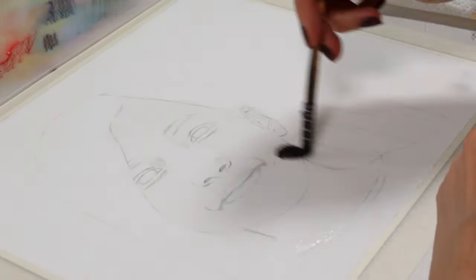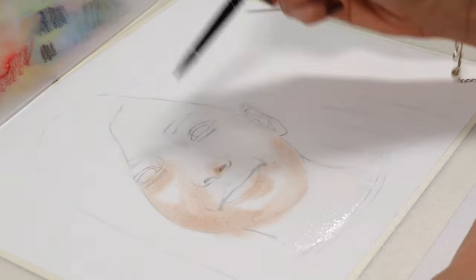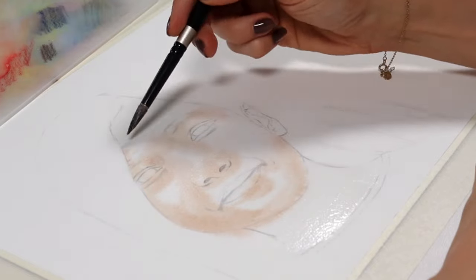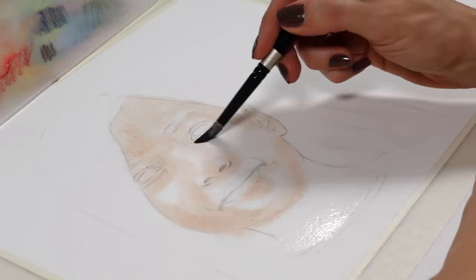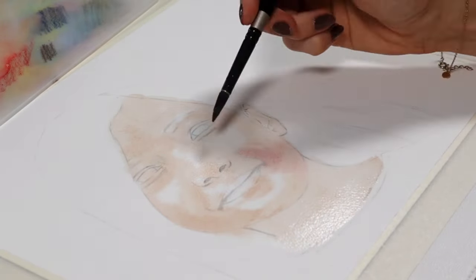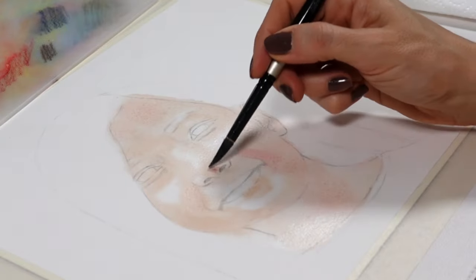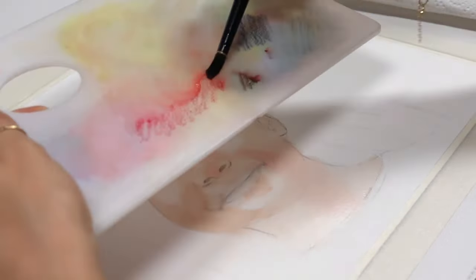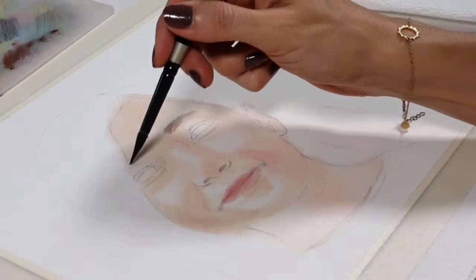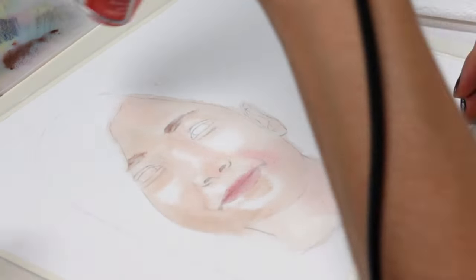I'm using 100% cotton hot pressed paper, and I'm not wasting any time. I apply the lighter skin tone mix first, and then I place a few shadows, but I leave the highlighted parts untouched. And 10 minutes later, I already have a base for the skin that looks smooth and accurate enough to enable me to continue. If it looks strange at this point, it's normal — this is the nature of watercolors and art in general, so stay tuned to see how my next tips transform this painting.